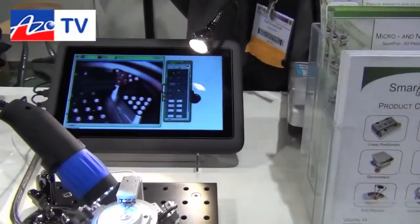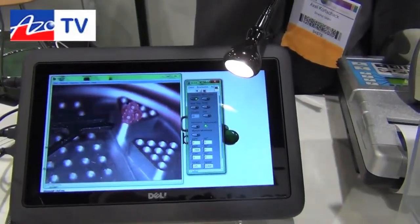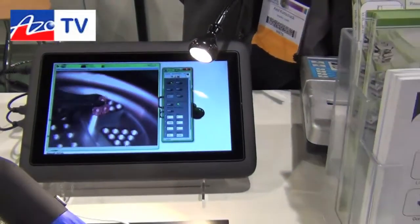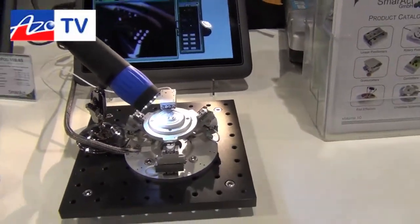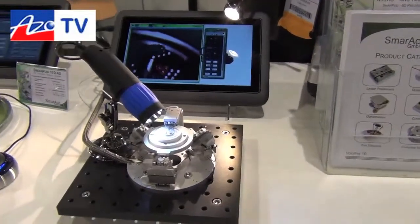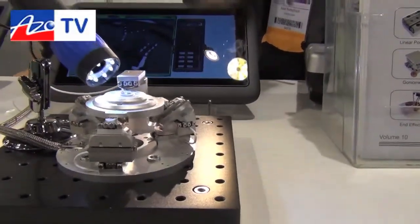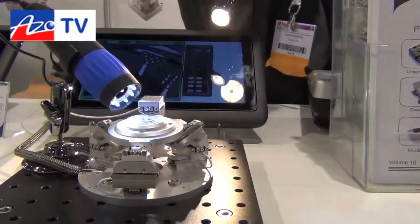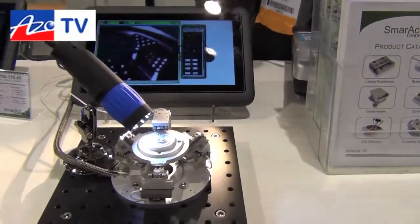You can see the small gripper, which is moved by our motors, and the platform in the middle — that's the one you can move freely within the room with very high precision, so you can do single nanometer steps if you want to. You can also set the pivot point freely within the room, so if you want to rotate around a certain point you can tell the system which point it is and it moves around that point.